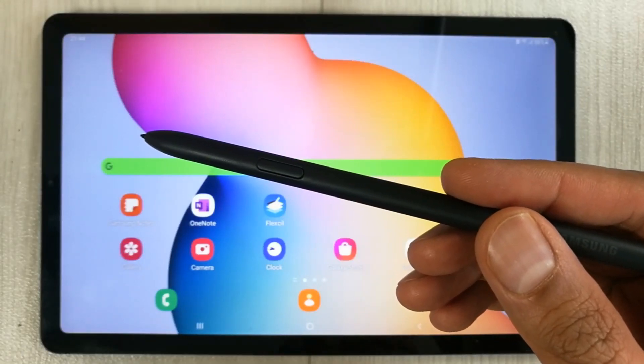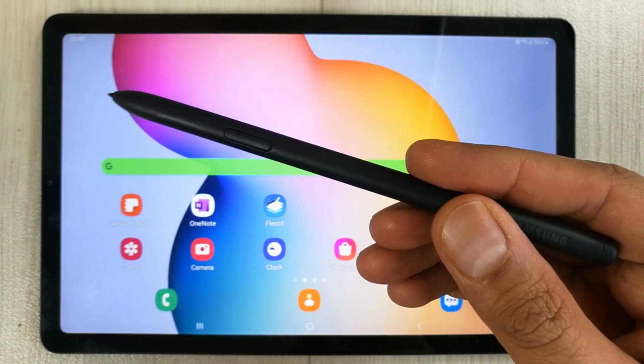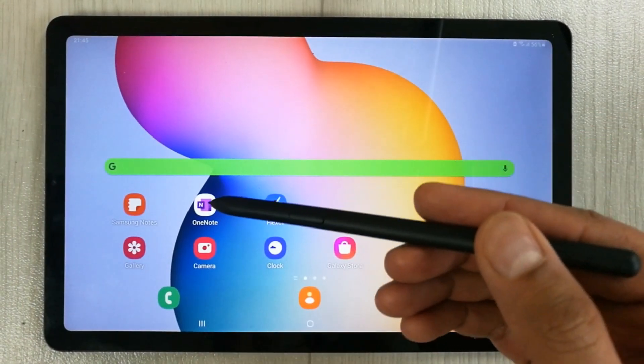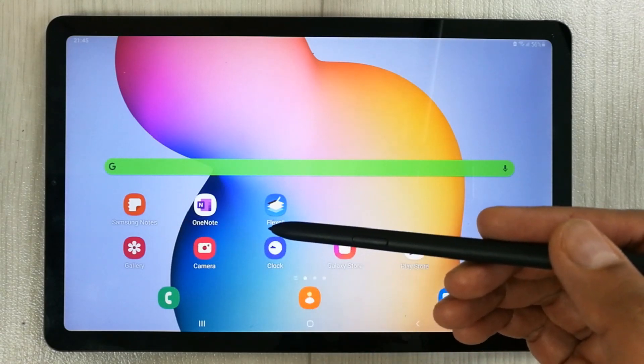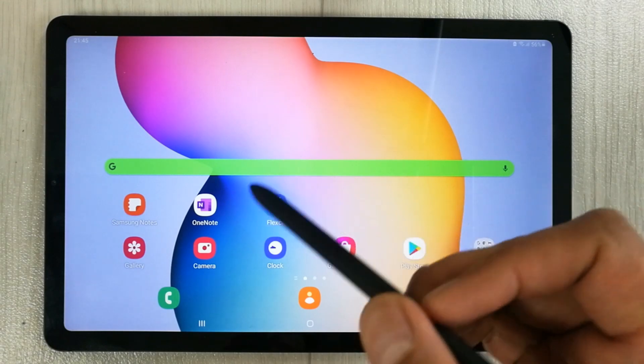Hello guys, I hope you are doing really well. Today I am going to do the latency test for S Pen in Samsung Galaxy Tab S6 Lite. I'm going to use three different note-taking and handwriting apps and we will check how responsive they are for S Pen.